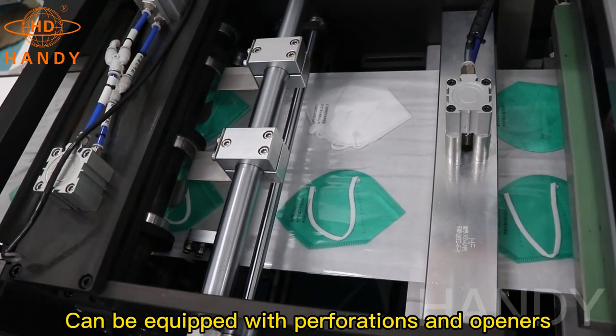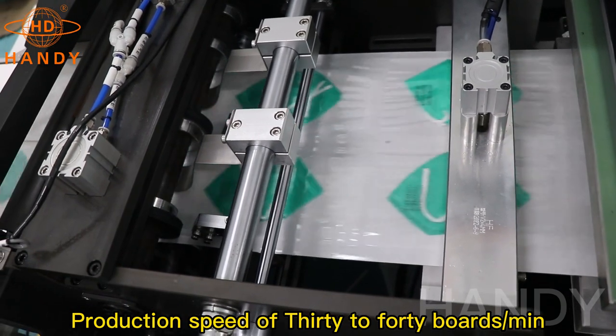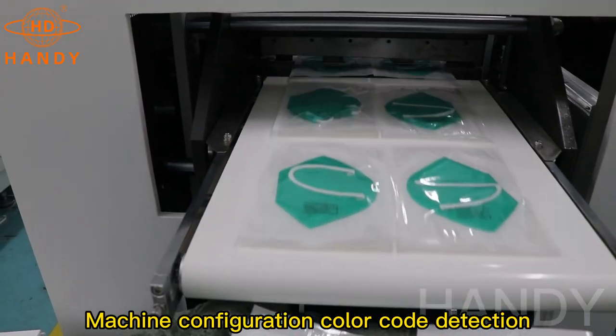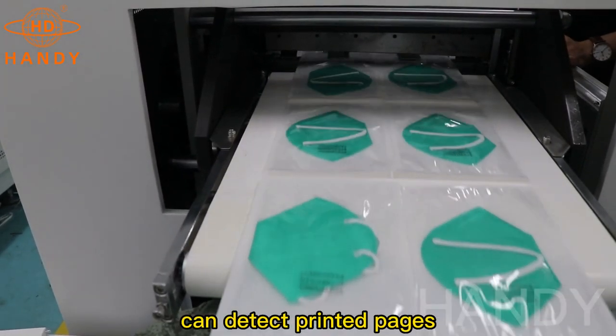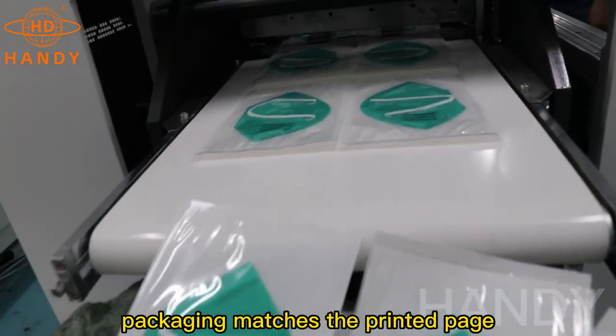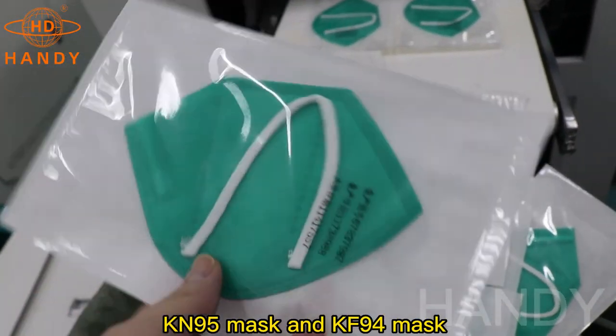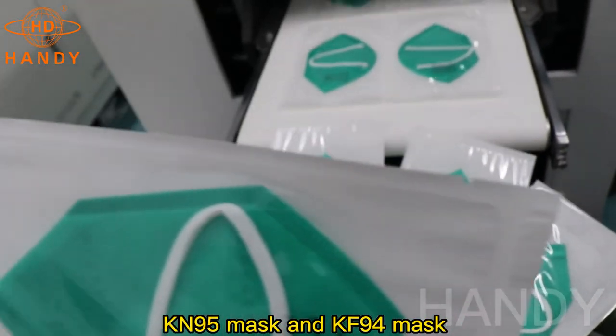It can be equipped with preparations and openers. Production speed is 30 to 44 seconds per machine cycle. The machine configuration includes color code detection, which can detect printed pages to ensure that the mask packaging matches the printed page. This machine can pack flat masks, KN95 masks, and KF94 masks.